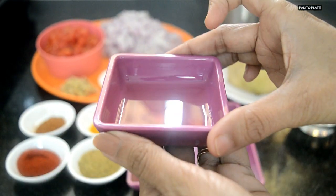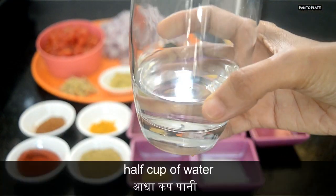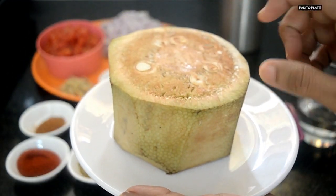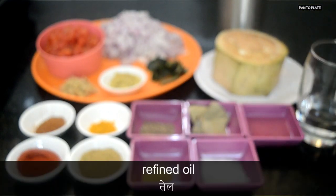This oil will be used during cutting the jackfruit. Half a cup of water, 500 grams of young jackfruit, and refined oil.